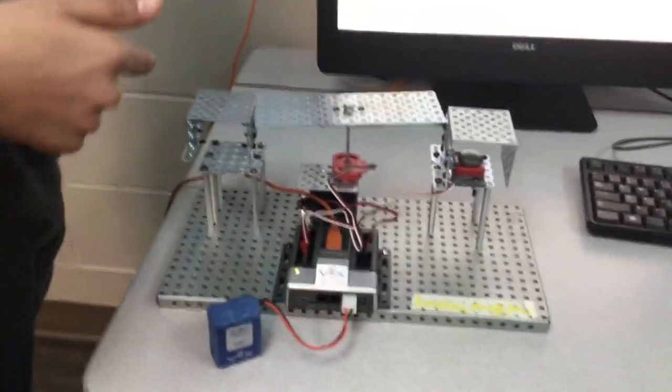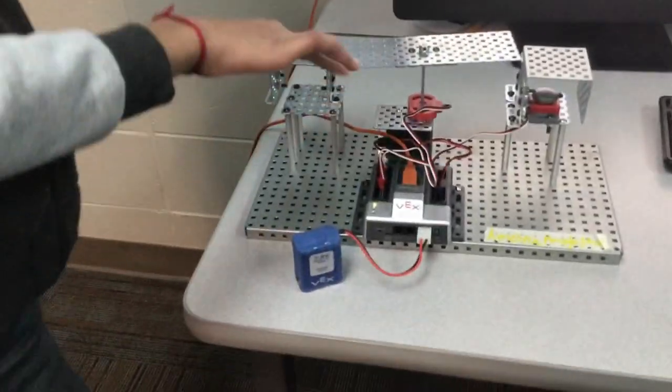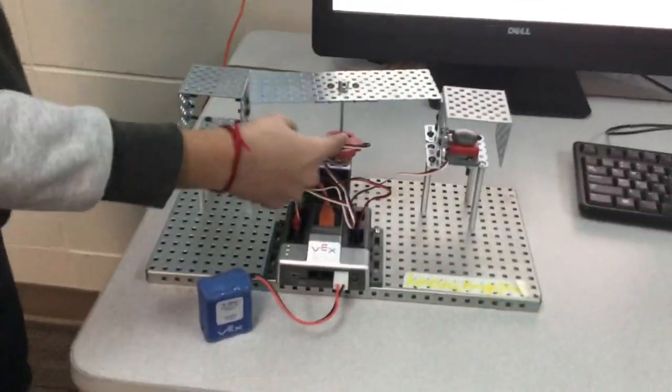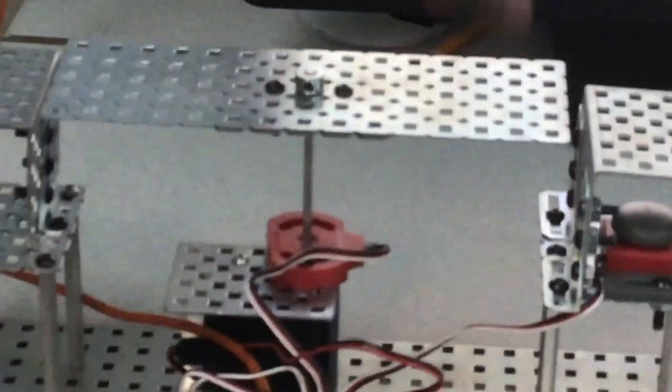This is my video submission for SHOBY Tech Rock's bridge. So this is the bridge, here's the potentiometer that moves the bridge like this, and here's the two lanes.